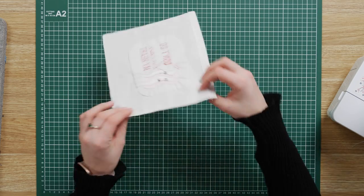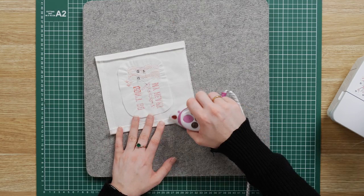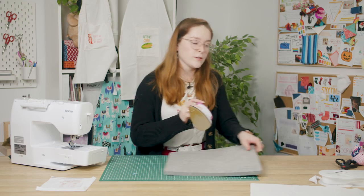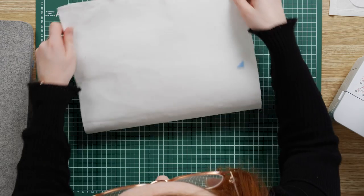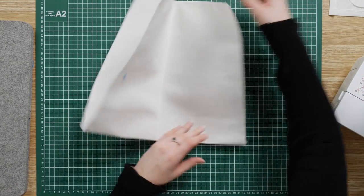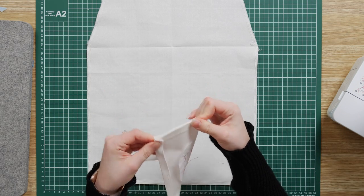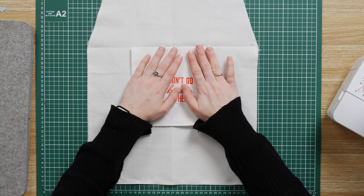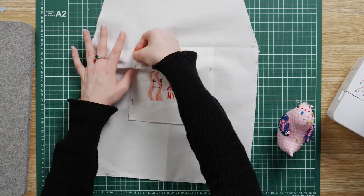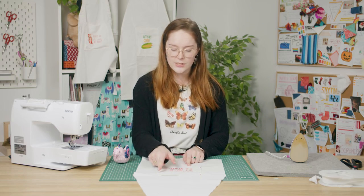Once you've top stitched that edge, iron the other three edges but don't top stitch them in place just yet. Once you've ironed those three edges you want to find the center point of your apron piece. You can do this by folding it in half and then in half again. Unfold it and you're going to line up the middle point of the top edge of the pocket with that center point you've just found. Pin it in place to secure it. Then you're going to top stitch the two sides and the bottom edge to the apron piece, and try to stitch as close to the outer edge as possible.